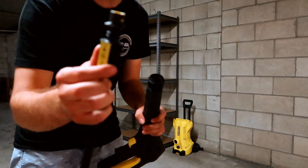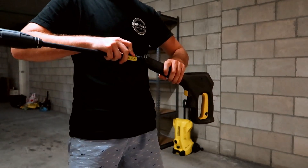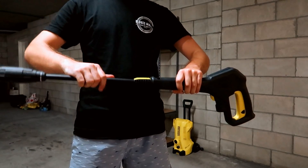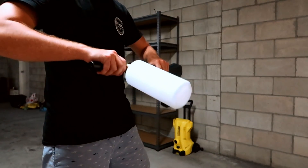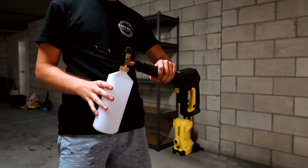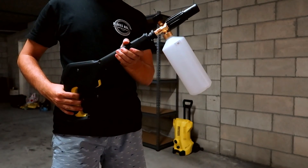It's pretty simple. This right here has an awesome little attachment — this is your nozzle gun. Press it straight in, twist it, and it's locked into place. Now that's the exact same process for the snow foam gun — you put it in this way, and there, boom. That's your snow foam gun. That's going to be really cool.